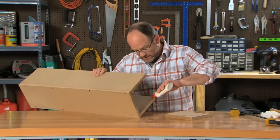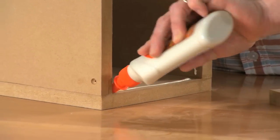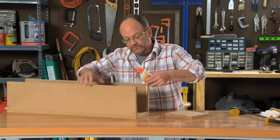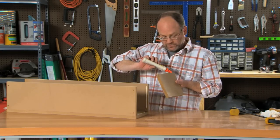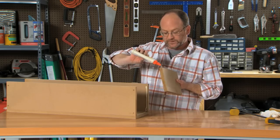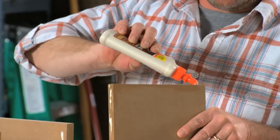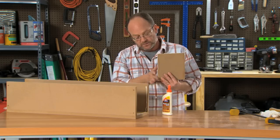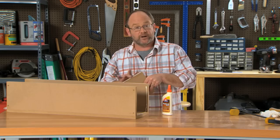So let's go ahead and run a quick bead throughout the interior of the box, getting it on all three sides. We'll go ahead to the end piece and I want to coat both surfaces. After I run a quick bead, I want to get my finger on there and smooth it out, just so I get a good solid smooth coat of glue all the way across.